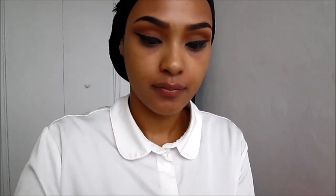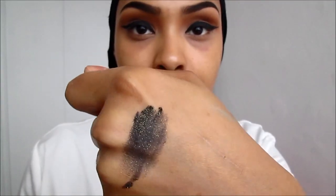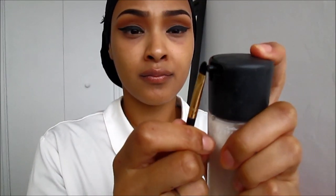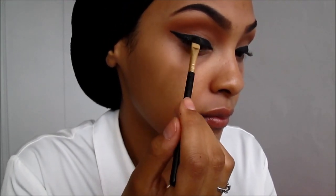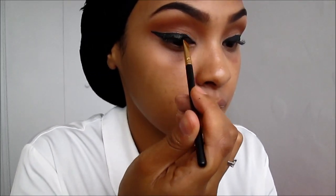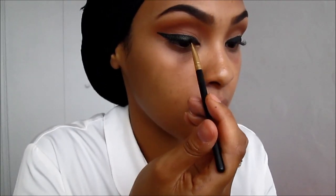Now I'm going to be taking this black glitter with gold flecks — it's from Barry M, color 22 I believe; I'll list all the details down below. I'm going to be taking a synthetic brush and dampening it with some Fix Plus so it can hold onto the glitter, then applying this strictly on my liner. If you have hooded eyes, leave some room — put it on the bottom of the liner only, not the entire liner, because it will transfer onto your crease. This is something I've learned through trial and error.